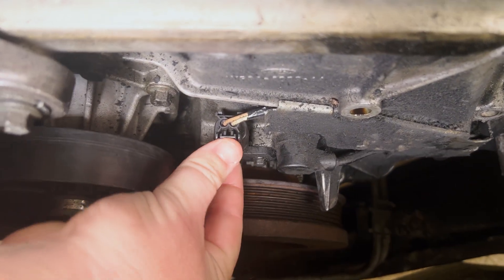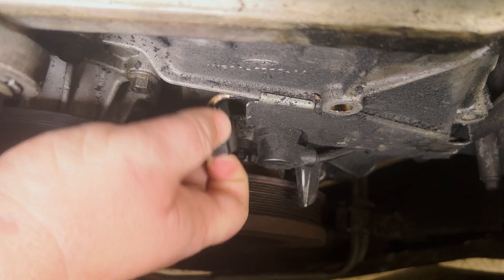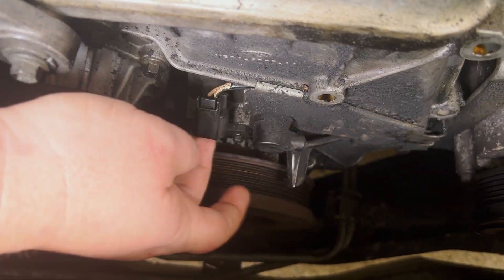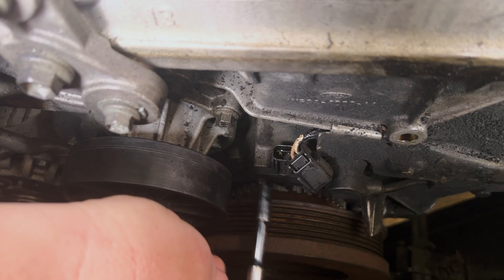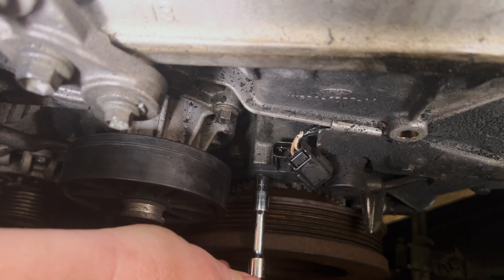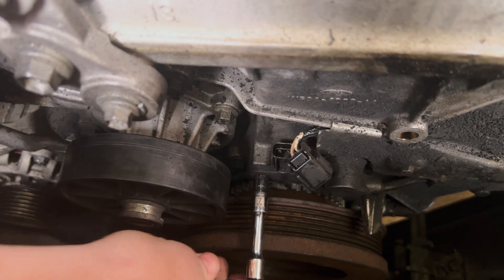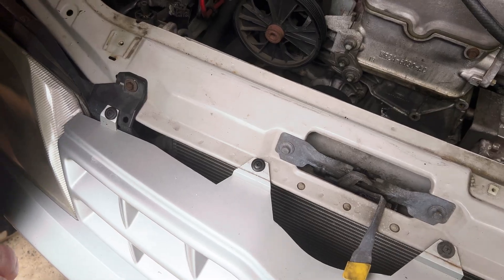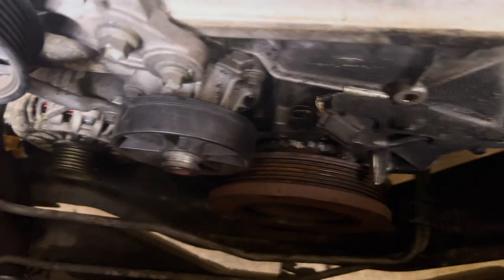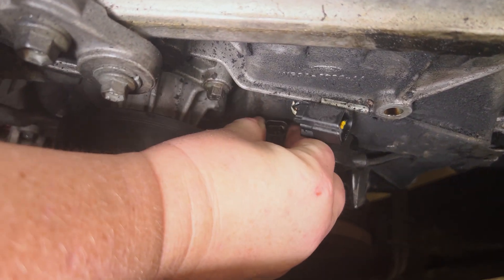And then you're just going to unplug it. You just push that tab in and pull up. It's this bolt here and this bolt here. If it's a bit stuck, just give it a little bit of a wiggle and pull it on out.